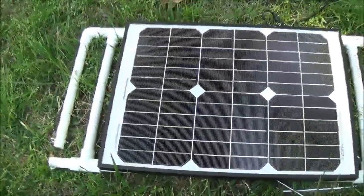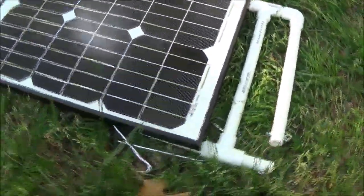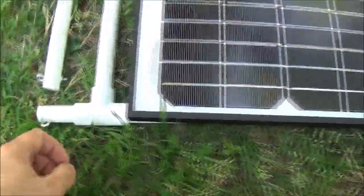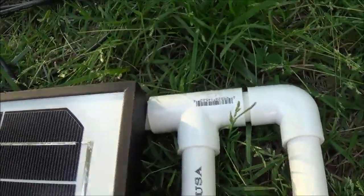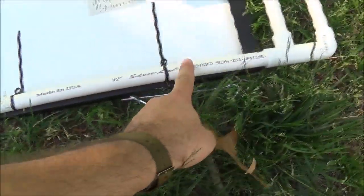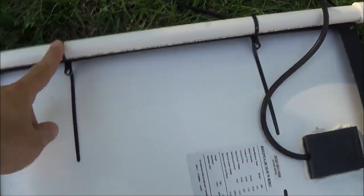I don't really want to give dimensions because panels vary so wildly that dimensions aren't really going to help. More or less I'm just showing you what I did. I laid it down and did the piece that goes the length of the panel, leaving a little gap on each side — I didn't want everything bunched together. The pipe sits flat, and the wire ties just go through the frame.